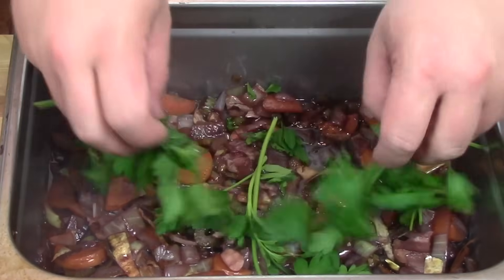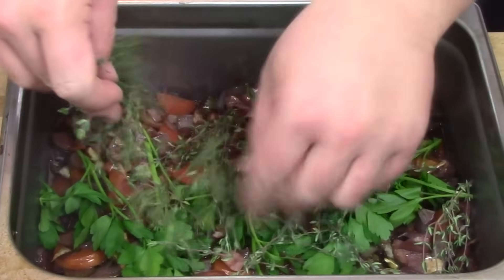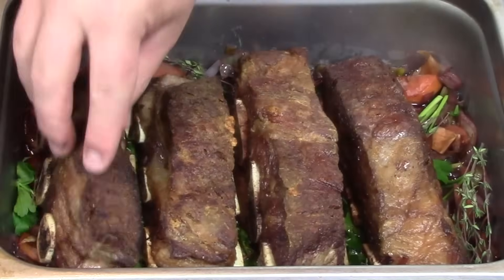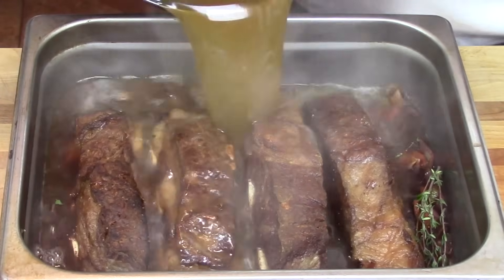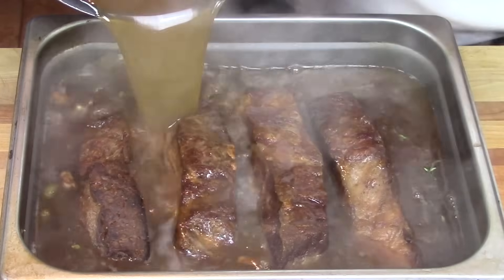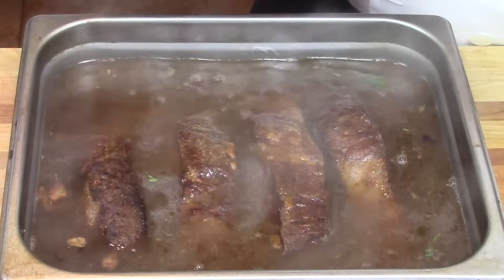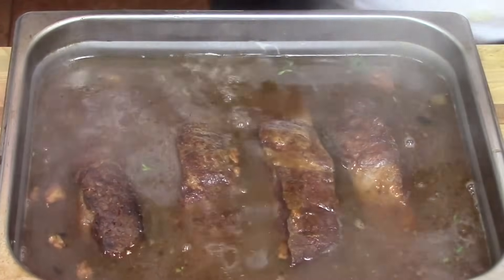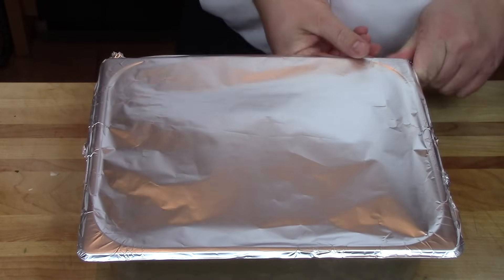Place this whole mixture into the bottom of a braising pan — here I'm using a half hotel pan. Lay down your fresh herbs, parsley and thyme; you can use whatever you like, but avoid anything super strong like rosemary because it will permeate the entire dish. Cover with homemade roasted veal stock. Roasted chicken stock will work as well, but you can't use store-bought stock because it doesn't contain enough gelatin to create our glaze or sauce later on.